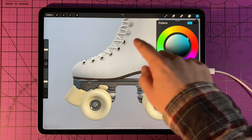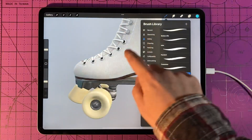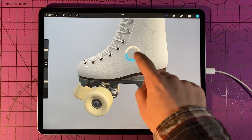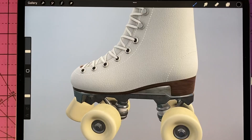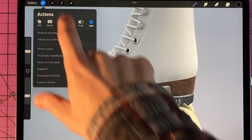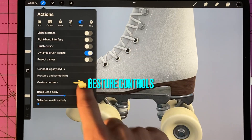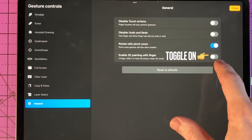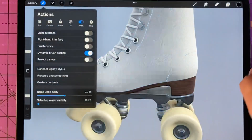If you pick a color and then a brush and try to paint on it, all it does is move the object around. When you download this update, it is kind of set up for use with an Apple Pencil. So you will need to go into Preferences, then Gesture Controls, and then on the bottom you'll see 'Enable 3D painting with finger,' and then done.